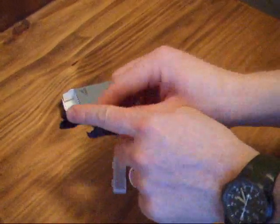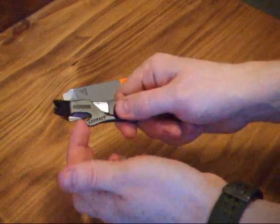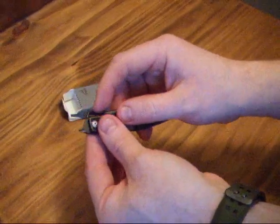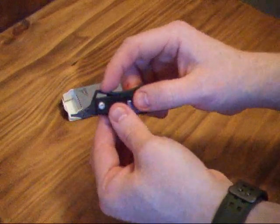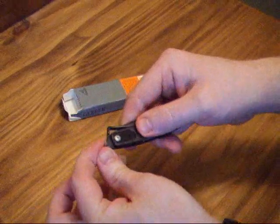It has a pry bar at the top. The head you can use as a screwdriver, bottle opener. At the back you have a hole for a lanyard to attach to your keychain.